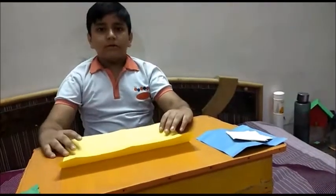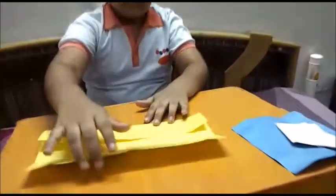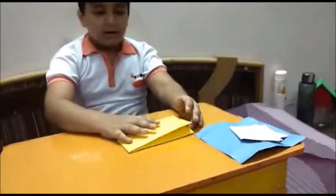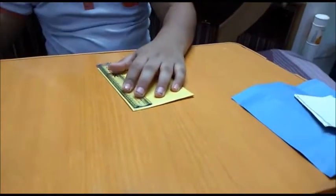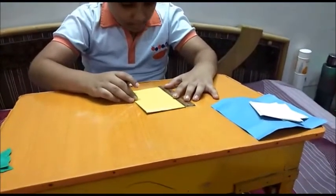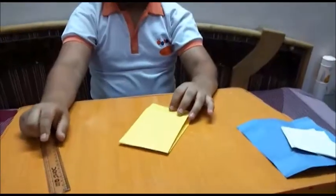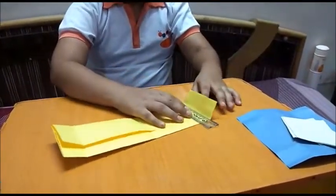First we take an A4 size paper and fold it like that. Then fold it again and mark at 11. Now open it and fold both sides at that mark.